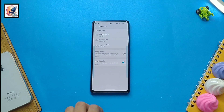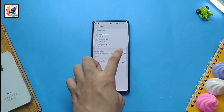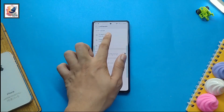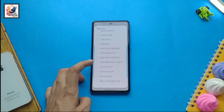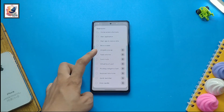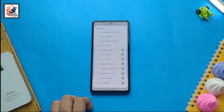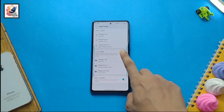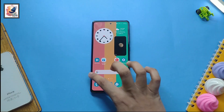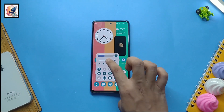You have to customize all three options one by one. Here you can assign features like the home key, recent key, volume up, volume down, and also some quick tools and shortcut features. After customizing both left and right hand, you can get these types of results.